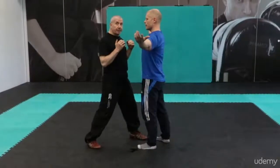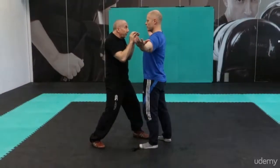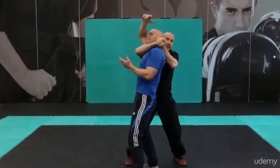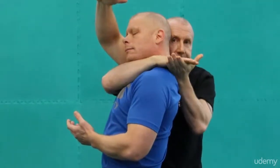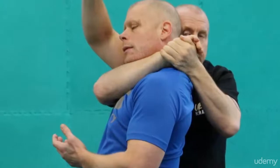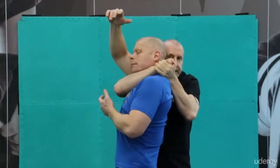First one we're going to do is the bravo choke. From this position, hands up like this — tell the guy, 'Look mate, I don't mean any problems.' Then bang, move to this position quickly and squeeze him. If you can zoom into my hands here: I'm using the gable grip — not just four fingers, but all five digits.